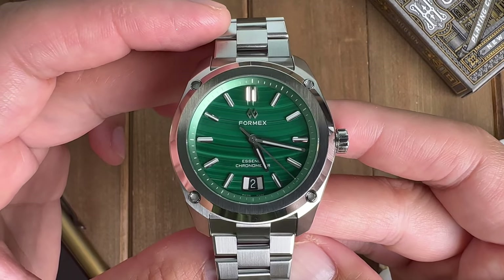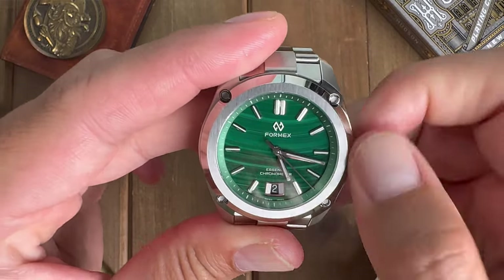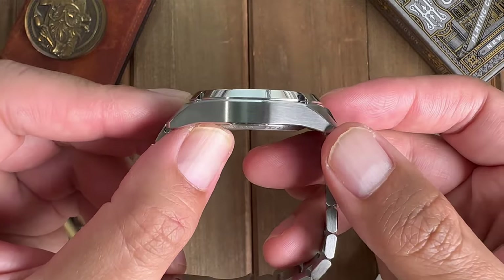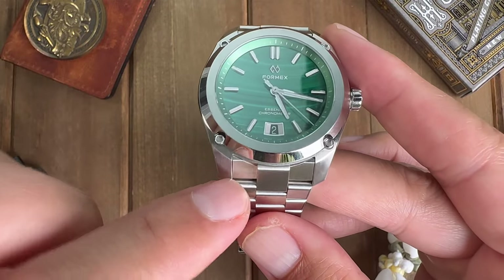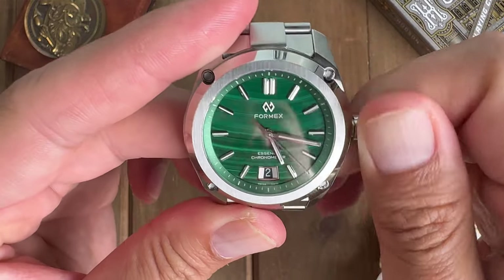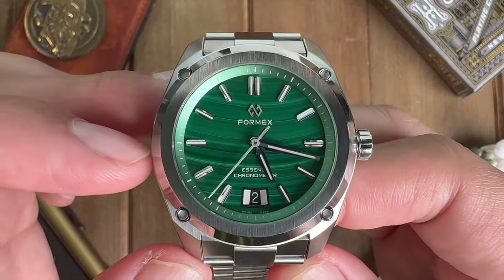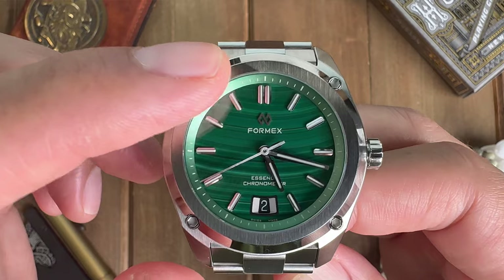The Formix Essence 39 — they only make 100 pieces of this. The dimensions: 39 millimeters case diameter, pretty thin at 10 millimeters in height, lug width is 20 millimeters, and lug-to-lug is 45 millimeters. It goes down to 100 meters of water resistance and it's made of 316L steel.